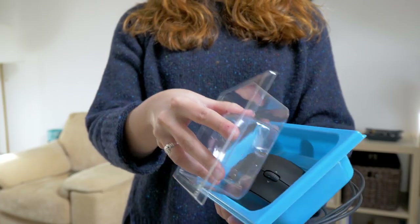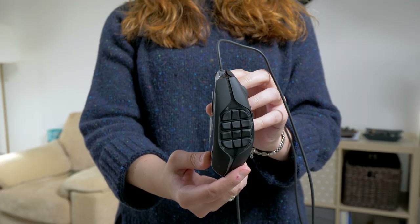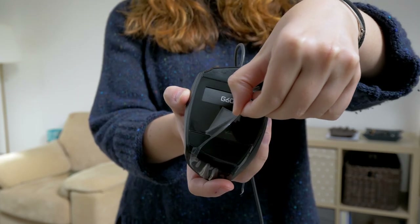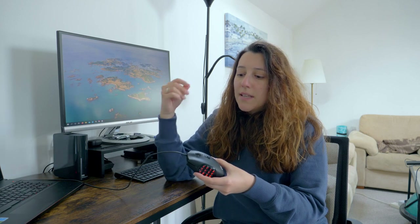Today I want to share with you my personal experience using this mouse with DaVinci Resolve. This is the Logitech G600 — it's actually an MMO gaming mouse, but it can be great also for video editing.